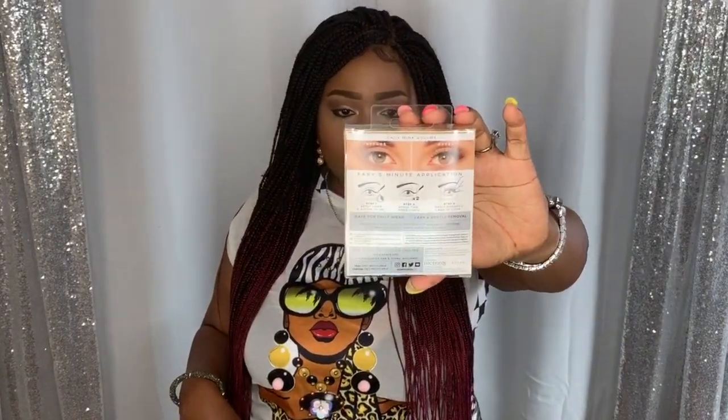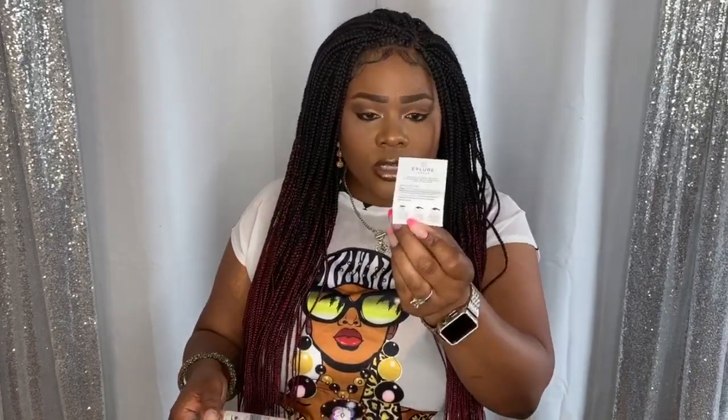The Fox Mink Volume lashes are actually very long — a lot longer than the Wispies. For this look I'm going to go with the mink volume. They have a how-to on the back of the packaging. It's pretty self-explanatory: you apply the eyeliner and then attach the lashes. Once you open the box, the first thing you see is the instructions. I have tried magnetic lashes in the past and the difficulty level was pretty high — you had to sandwich lashes together and it just didn't work for me. I've been curious to try these new ones.